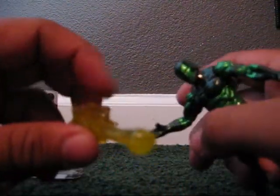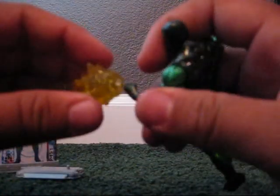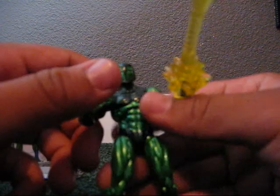This is his repulsor blast. They basically copied it off of many Iron Man figures that you might get. All you have to do is just snap it on and it fits just fine. Bam!